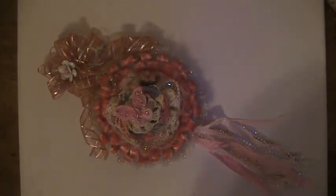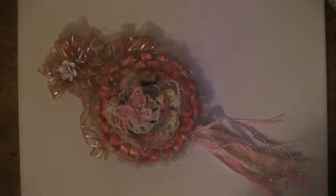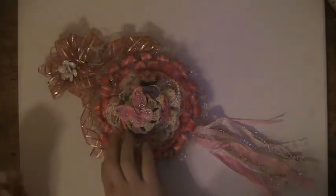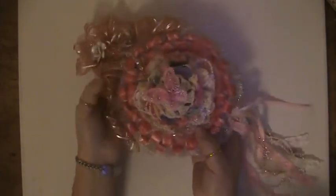Hello everyone! I've entered a challenge for Archie, who is What a Memories here on YouTube. She's doing a challenge and she's asked that you make a mixed-media flower with multi-layers. This is my mixed-media flower with the multi-layers that I've made. It's actually going to be a wall hanging.